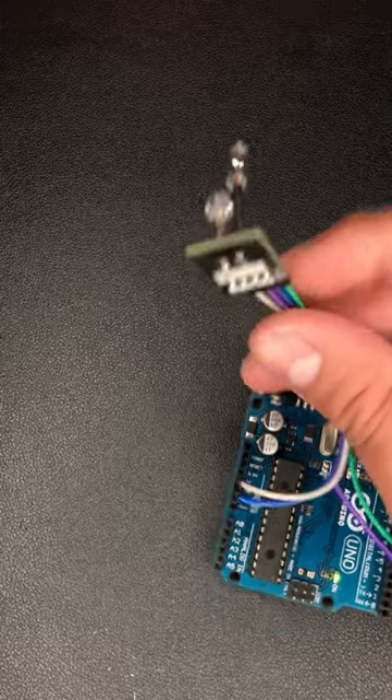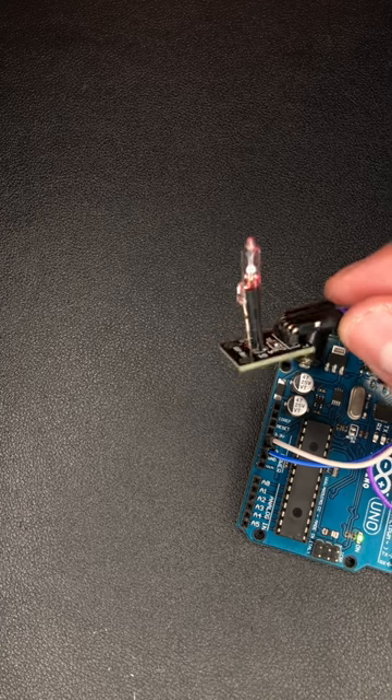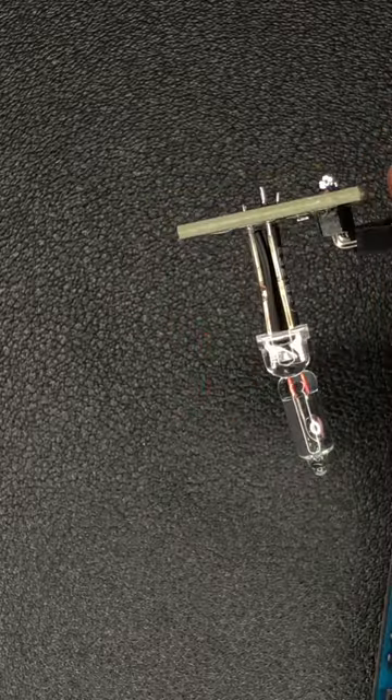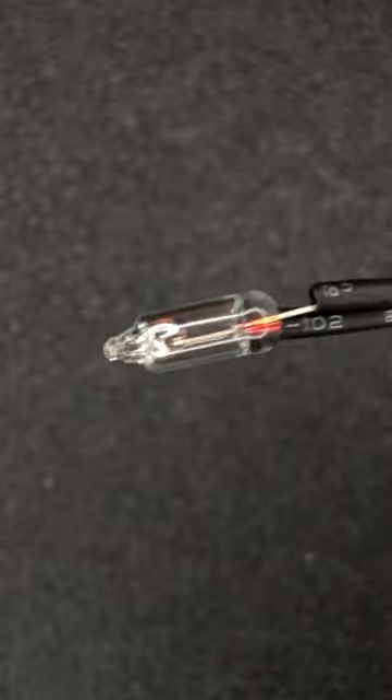It is time to upload the programming code to an Arduino to make it work. The code is the following. By making the connections correctly, you will be able to turn the LED on or off when the circuit is closed by means of the mercury inclination sensor. Just be careful not to break the glass container.